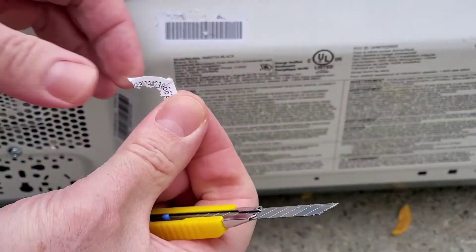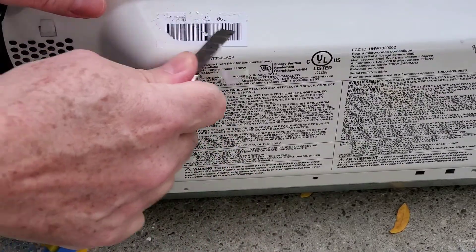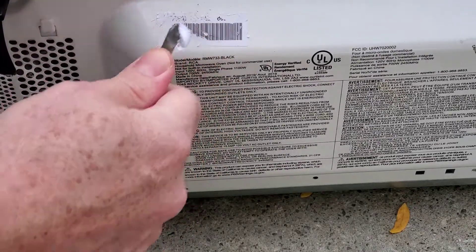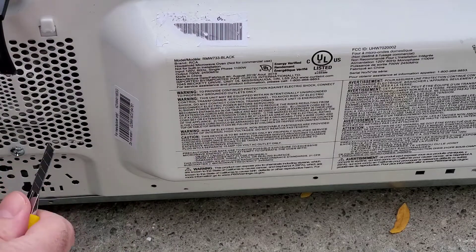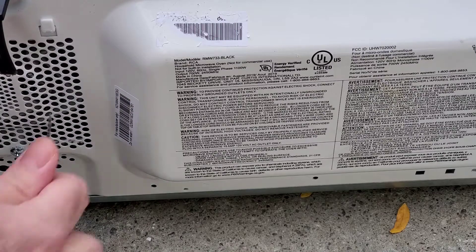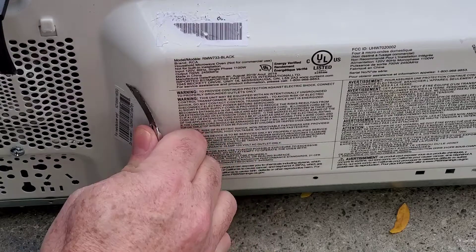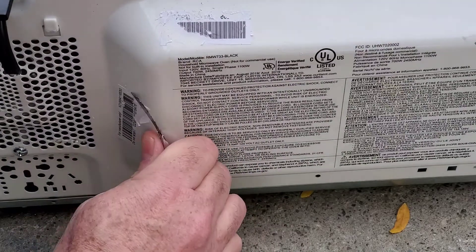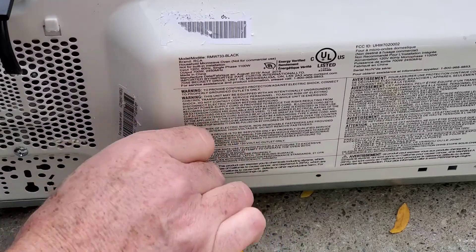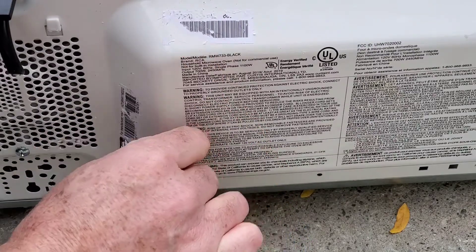There we go. You guys satisfied? I'm going to rip it up. There's the serial number. And just in case somebody might try and use the barcode, let's just destroy that barcode too. And there's another sticker here, down here, which I think has a model number on it. Let's destroy that one too, just because the instructions say to. It's a little awkward to get to this angle, but I'm getting it. That's pretty much destroyed, I would say.